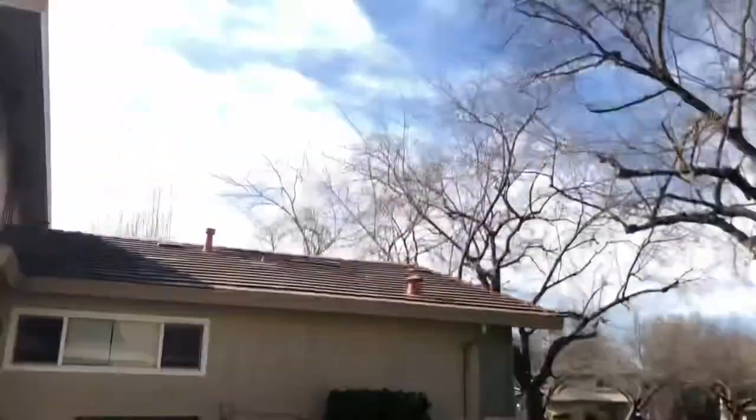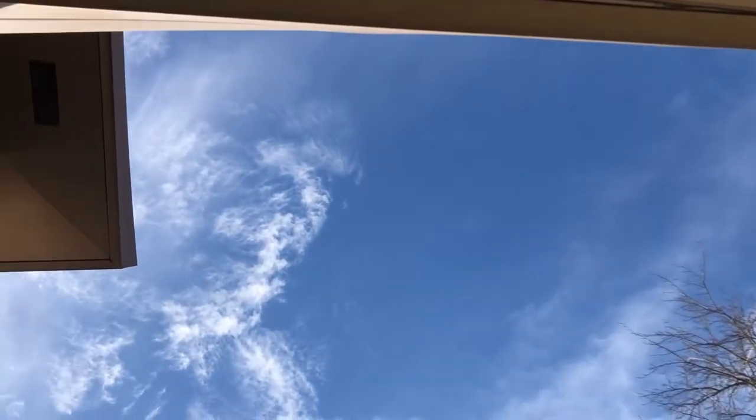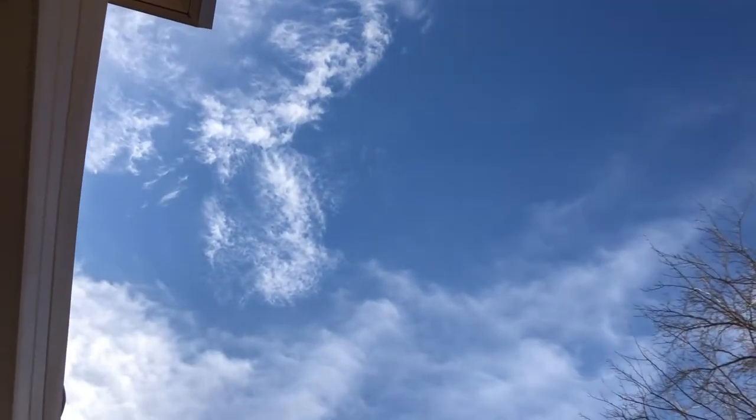Look at the sky — I'm going to show you the sky. It's kind of normal. It's pretty.